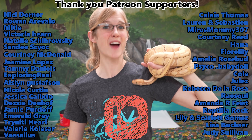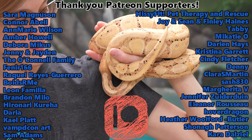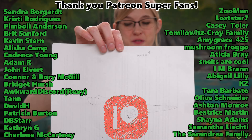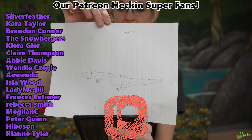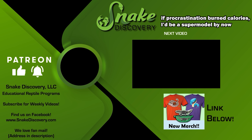Thank you for watching today's How to Sex Your Snake video. I hope you learned something new. Thank you, Patreon backers, for your amazing support as always, and we'll see you next time. And thank you, Nora, for your beautiful drawing of Rex — which I hope you don't mind I used the backside of for today's script. Want to give you a quick shout-out. Thanks, Nora!